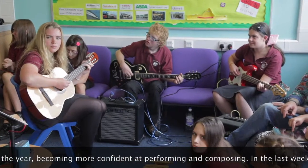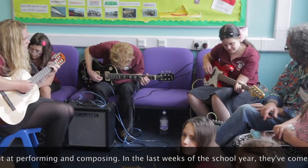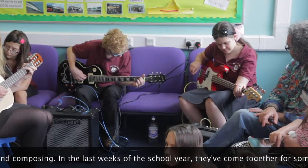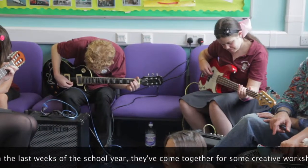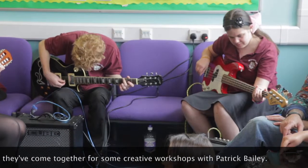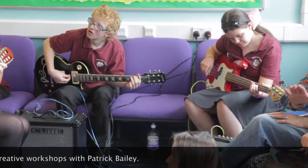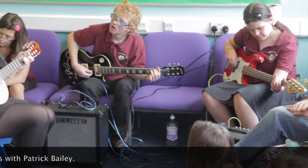One, two, three, four. Good job. Now we're going to try it. Moving. Fade out. Slowly fade out.